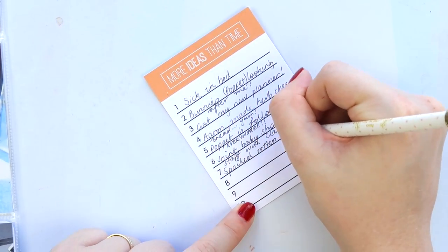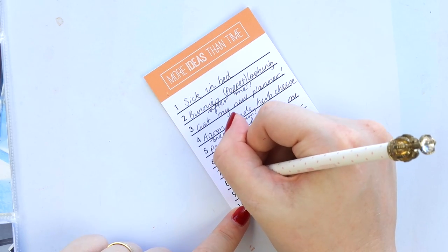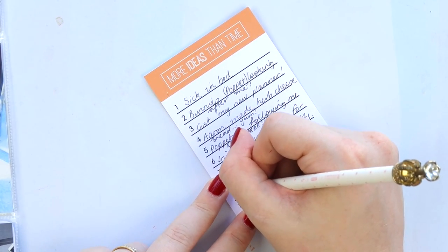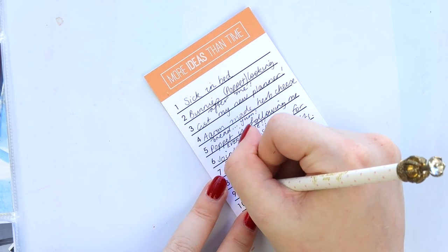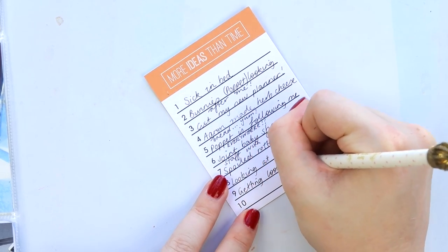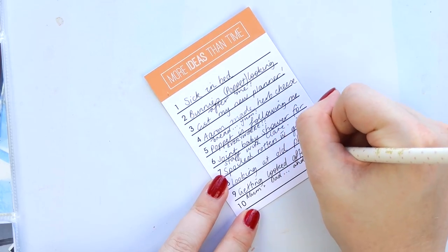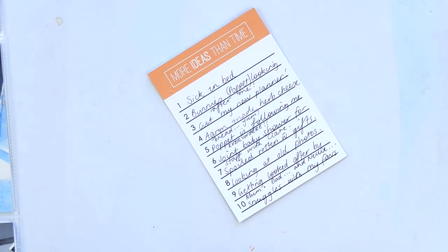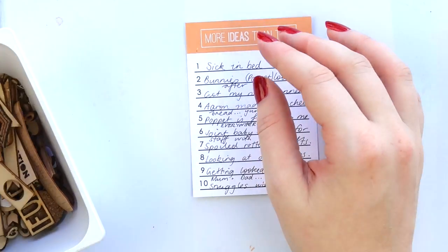I'm just writing using this card — I think it's from Citrus Twist, Scrap Tastic, or Studio Calico — it's an older card. I just have a little box on my desk that has all sorts of project life cards that I can use at arm's reach, so I'm adding in my journaling.